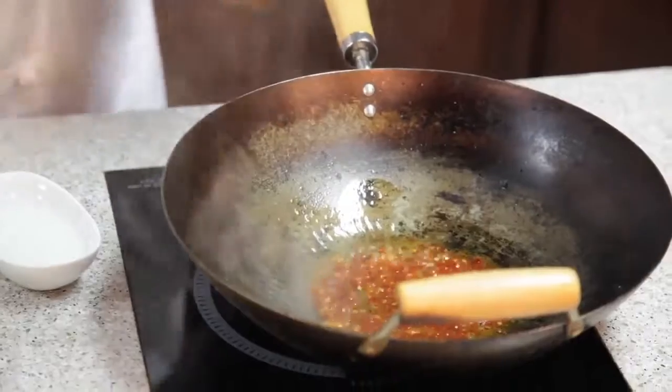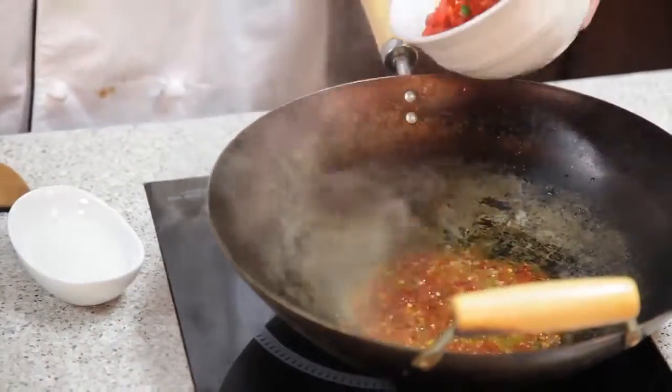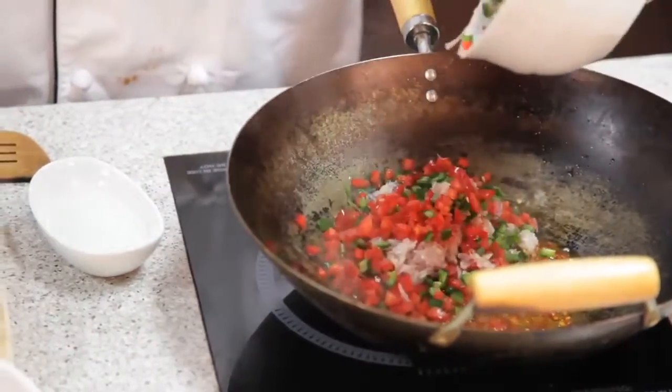Next we're going to add our diced red bell peppers or poblano peppers, the shallots, and black pepper, and we'll sauté that for about two minutes.